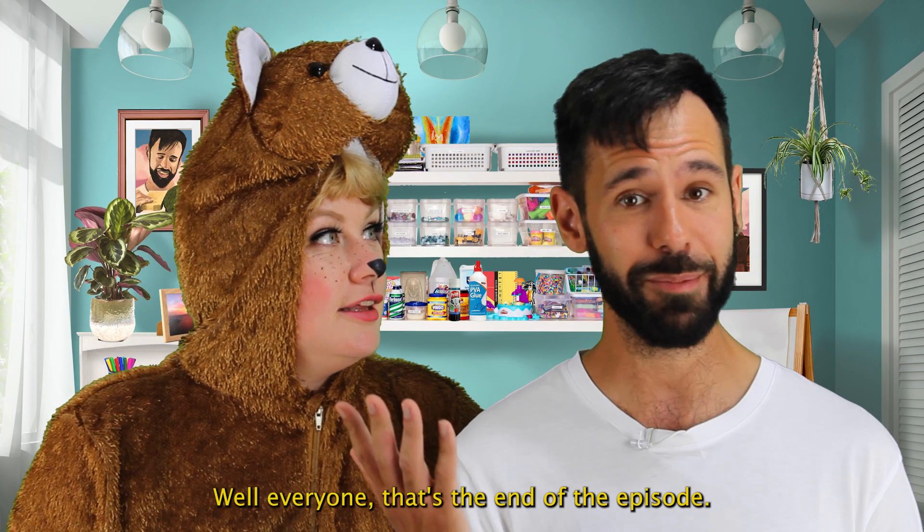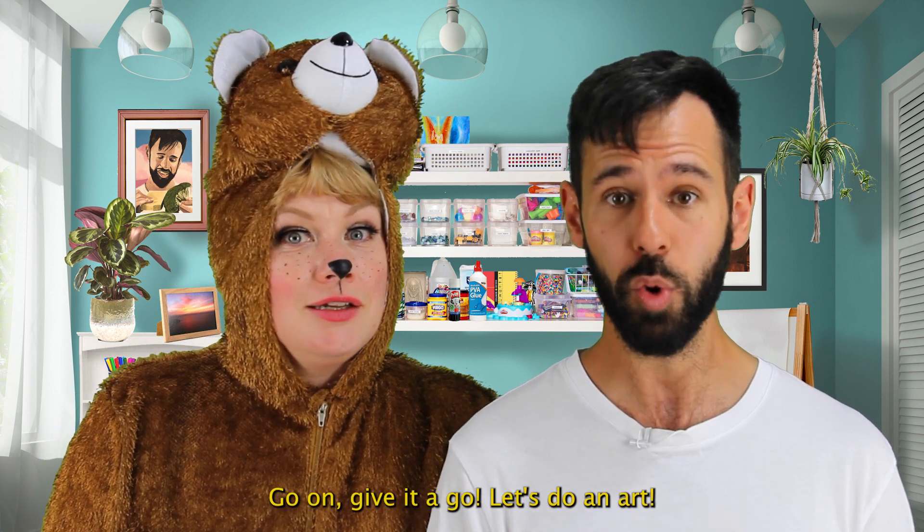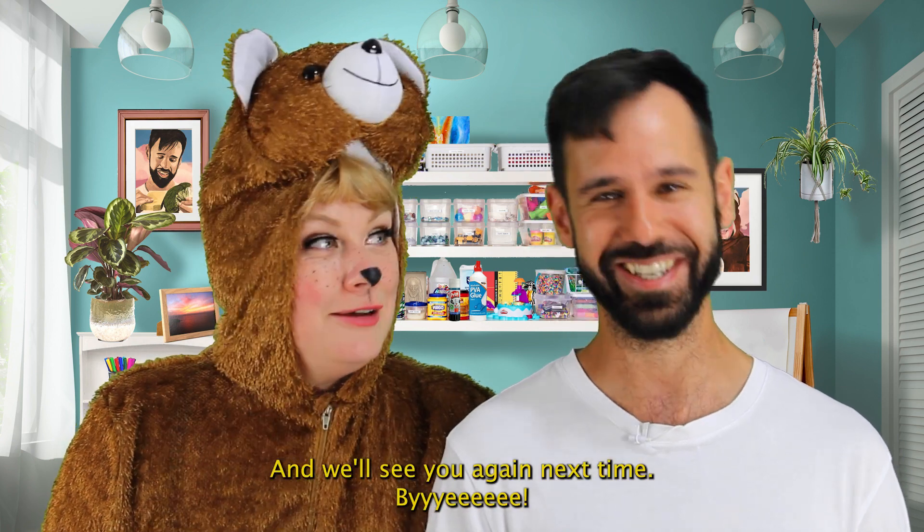Well, everyone, that's the end of the episode. Thanks to everyone who sent in their work and to everyone else watching. Go on, give it a go. Let's do an art. And we'll see you again next time. Bye.